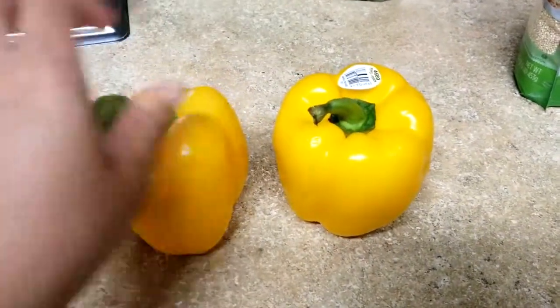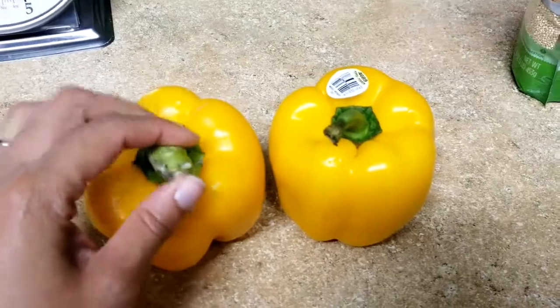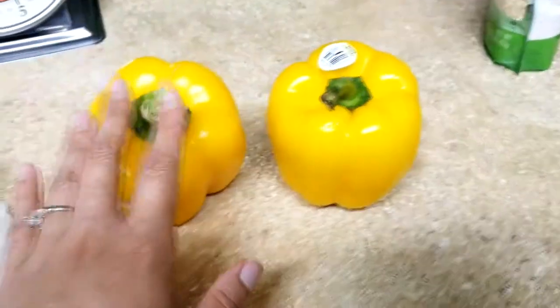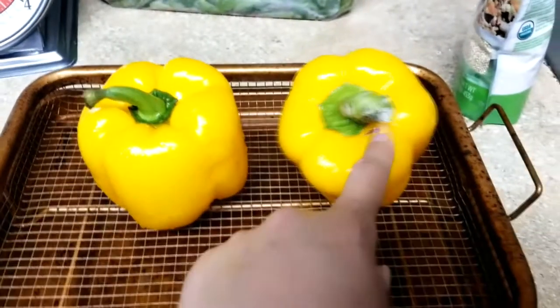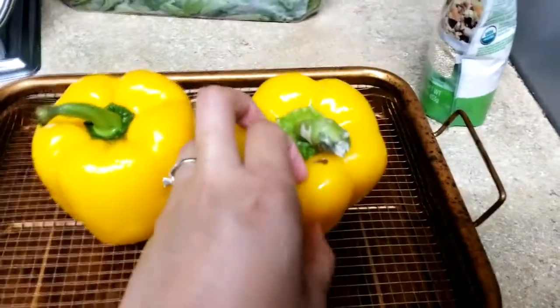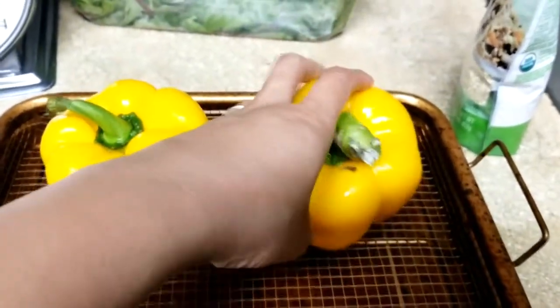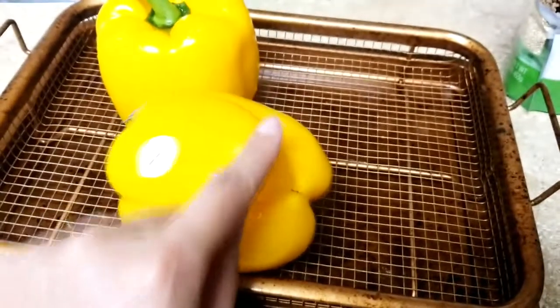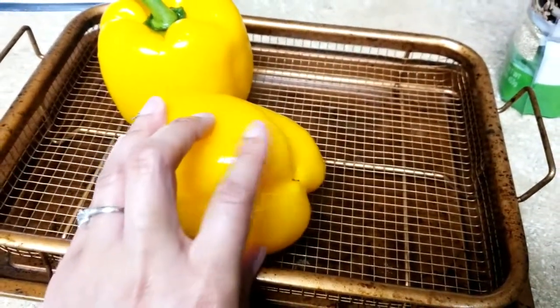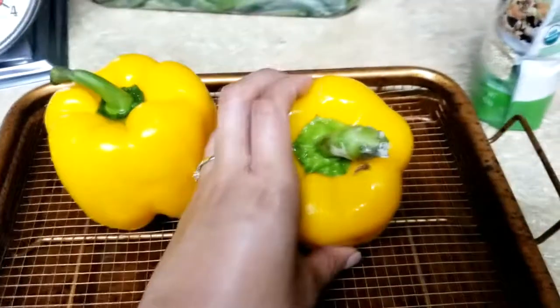These are the two bell peppers I'm using — I'm just making two, and actually not making them for me, I'm making them for my husband Theo. As you can tell, they are not standing up on their own, so I'm going to show you a trick. You cut off a little bit of the bottom to make it a little more flat, and it will stand up straight.